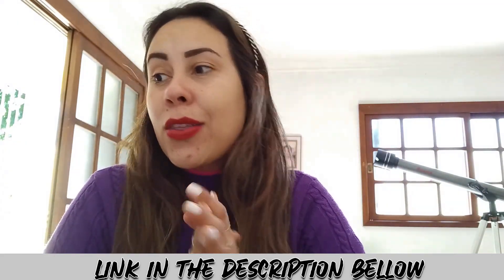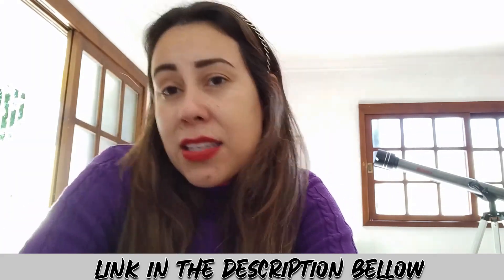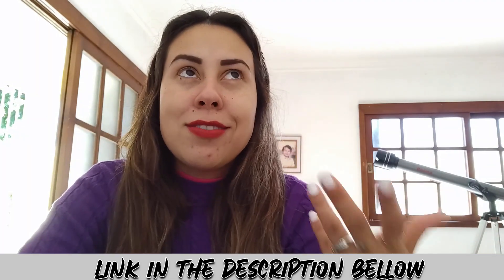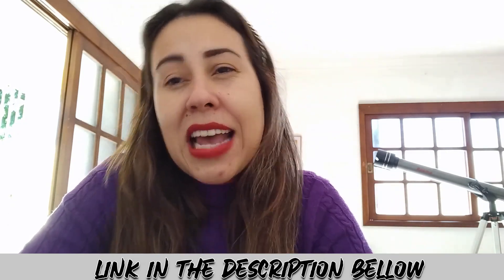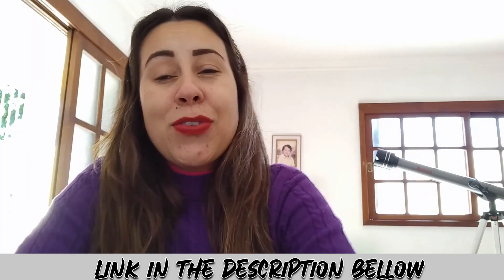I will be leaving their official webpage in the description box below this video, because that's the only place you have to go to purchase it. You can learn a little bit more about Live Pure's story over there, and also a little bit more about their natural ingredients and people's feedbacks, which is really cool. So the link is just here for you guys.